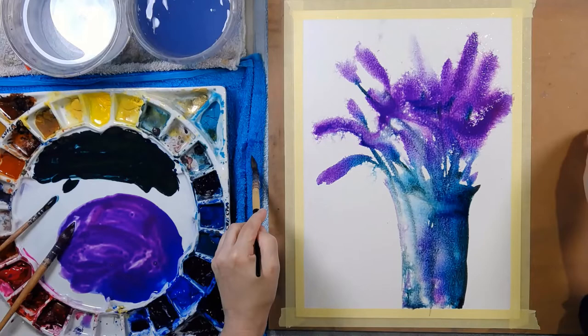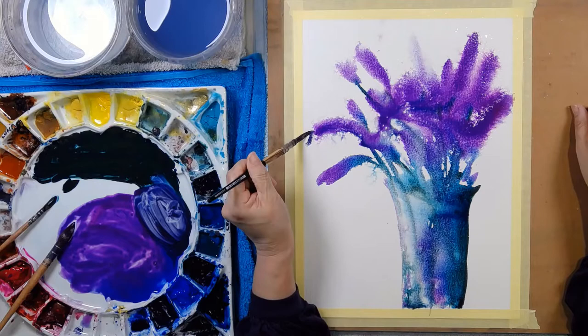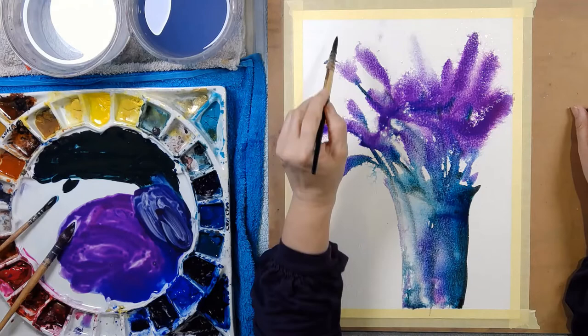I'm going to get another brush — this is a quill. Just wet it and mix some of this purple and green together. Gives a really beautiful grey purple. And put in the tips of the lavender. Lovely tips.